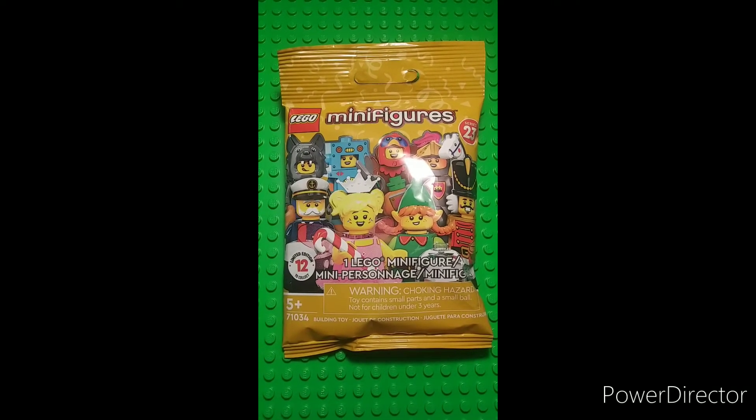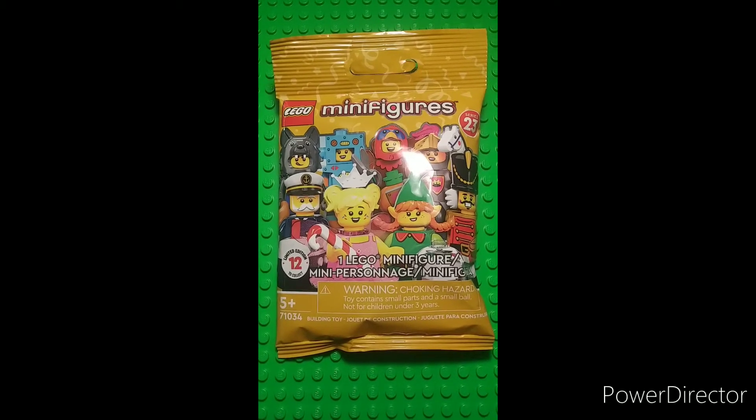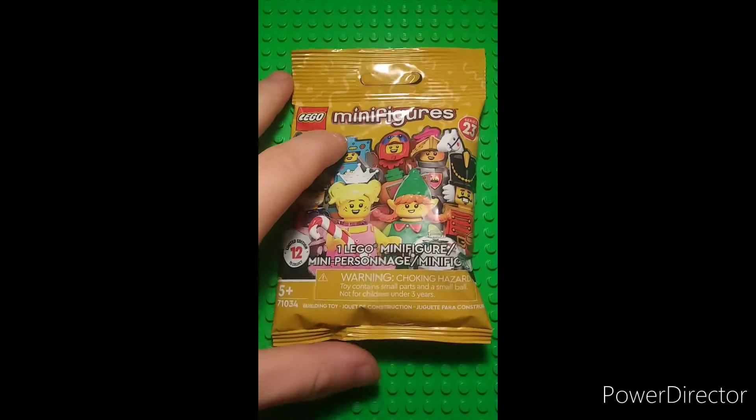Hello everybody, Geo here, and today I'm back with another LEGO Series 23 Mystery Blind Bag Minifigure. Let's jump right in and see what we get.